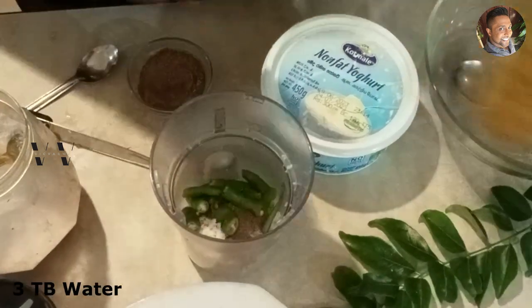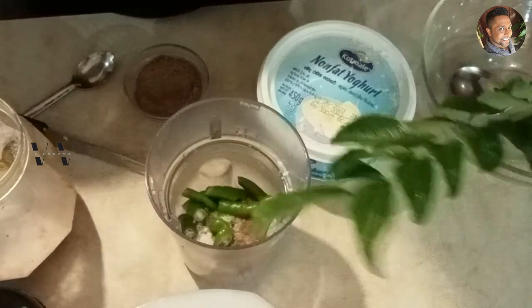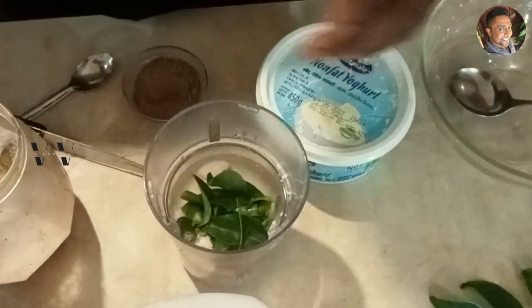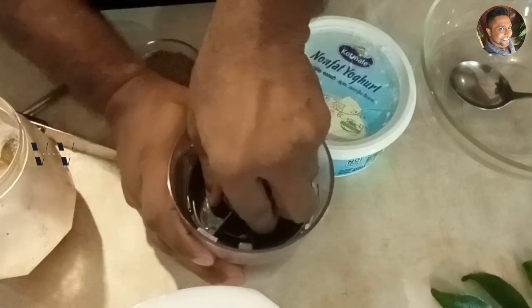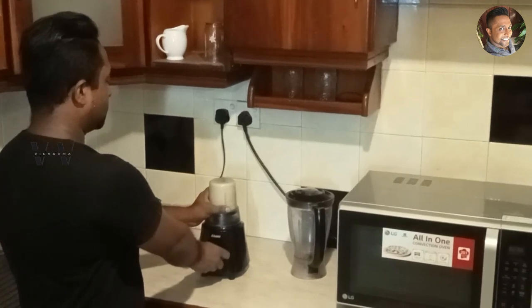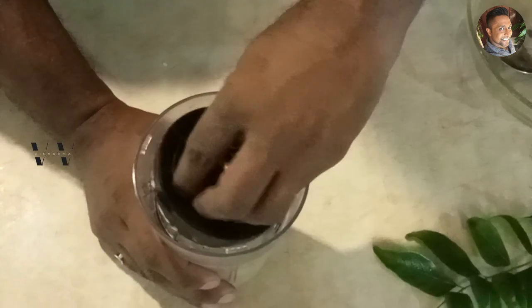Add a dash of water and a few curry leaves, then grind this to a fine paste. Now we have ground our coconut masala — add that to a bowl.